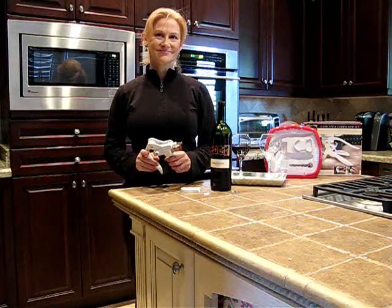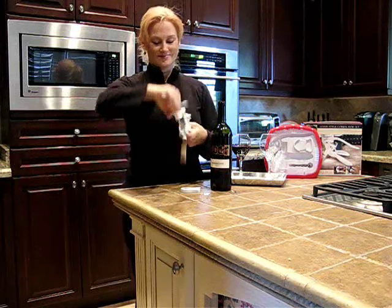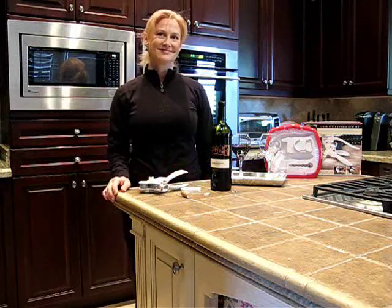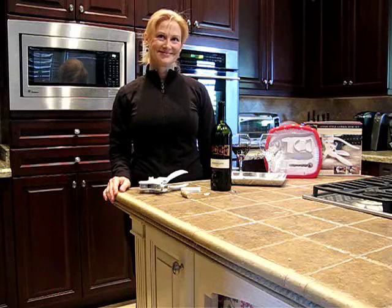One really final neat feature about this is how easy it is to get the cork off. You just pull the handle back the other way while you squeeze the bottom, and the cork comes right out — perfectly — so you can put it right back in the bottle just in case you don't finish all that wine. But you ought to finish it. But if you don't, put it back in and you're all set.